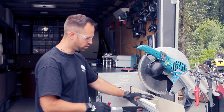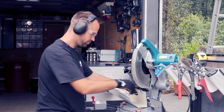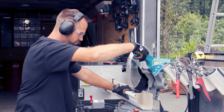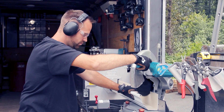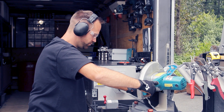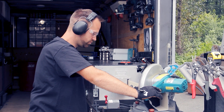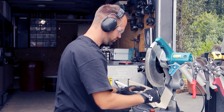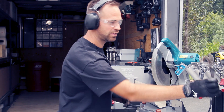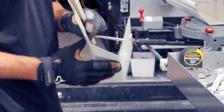Put your hanger in, make sure you press it up against the back of the saw at 45 degrees. Take the flap benders, give a little bend on the top, and that's your 45-degree cut.